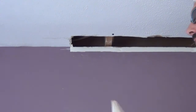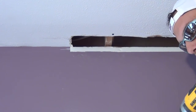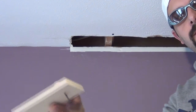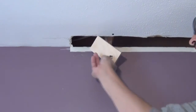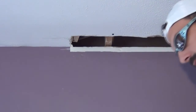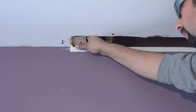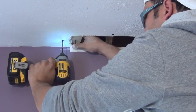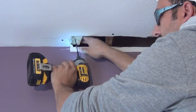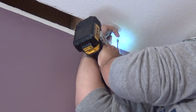I went ahead and cut some small scrap pieces of plywood. We're going to use these as nailers to attach our new drywall patch. You can put a screw in the plywood piece and use it as a handle to hold it in place. Then just drive a screw into the original drywall, slightly dimpling the paper, to hold that plywood nailer in place. Then remove the screw you used as a handle and repeat the same process on the other side.